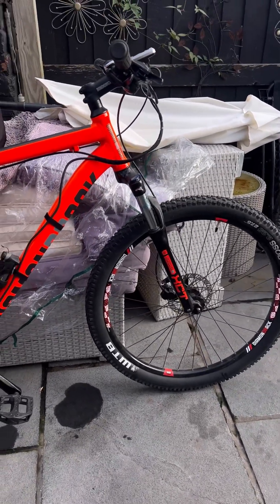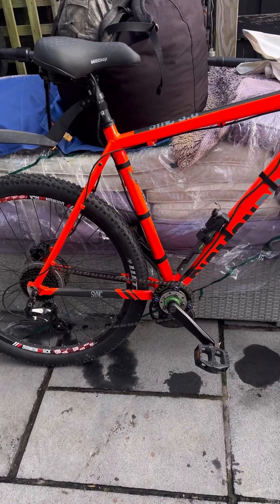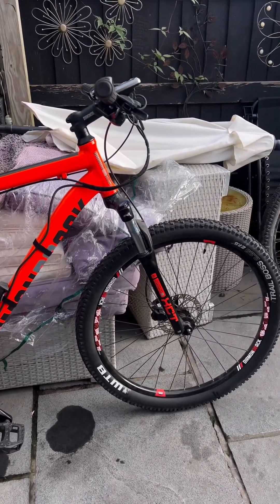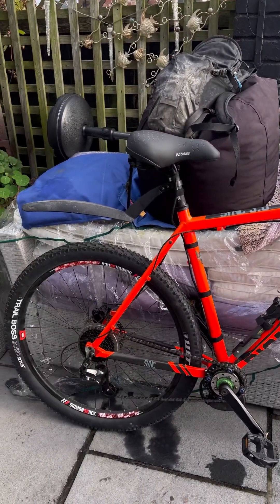This bike cost us £235 and it's been used twice. The motor's £260, battery's £150 upwards — it's a lot of bike and it just works, simply works. Hope you like it.